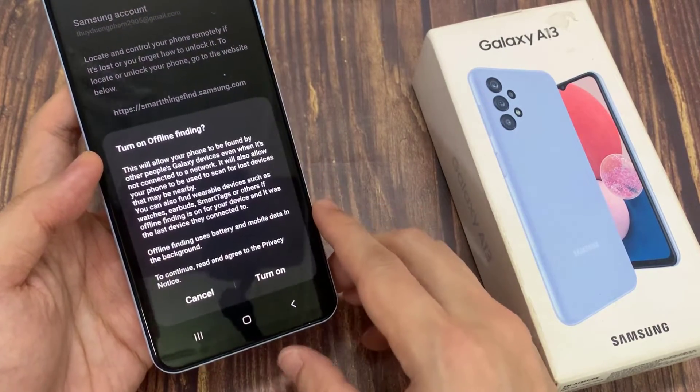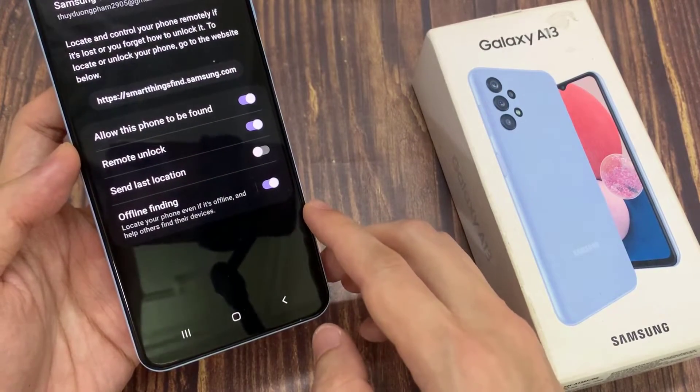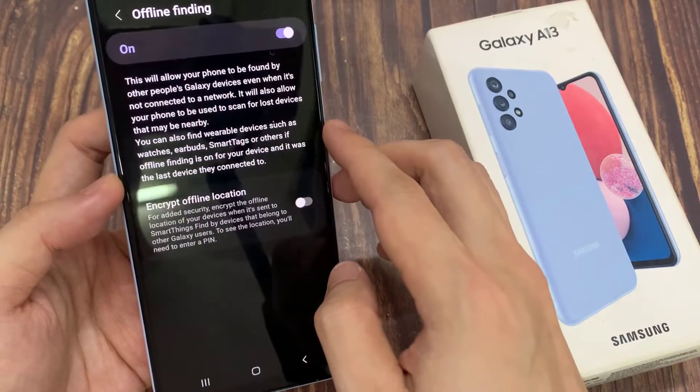Now tap on the Agree button from the pop-up dialog. You can tap on the left-hand side panel — in here you'll get some information, and you can choose to turn on or turn off Encrypt Offline Location.